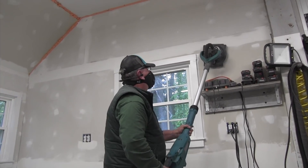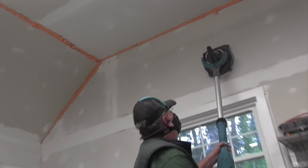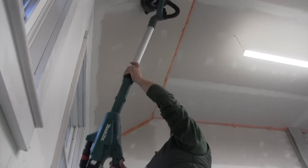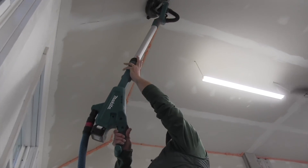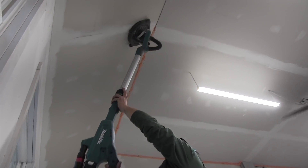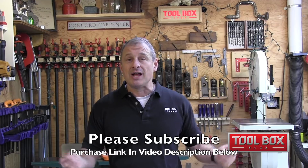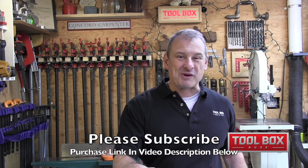Bottom line, the Makita cordless drywall sander has made my job easy and effective. It made a tedious task — a task that I do not like doing — easier, and I had a better workflow as a result. It weighs about the same as or a little less than some sanders on the market. I highly recommend it for anyone in the drywall finishing trades. These units come in at a bare tool around $539 and kitted at $699, and I can see how this sander is going to save time and money when you're doing drywall finishing. I'll throw a purchase link in the video description below.